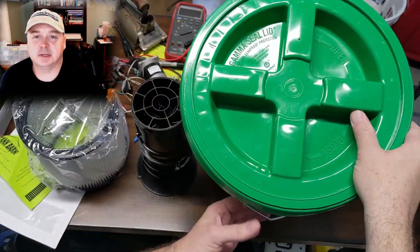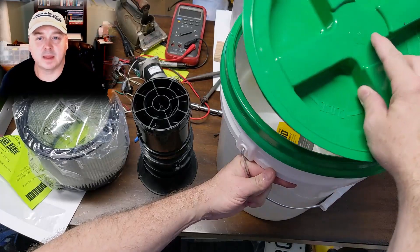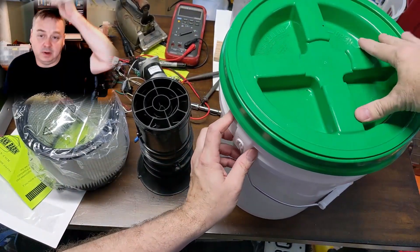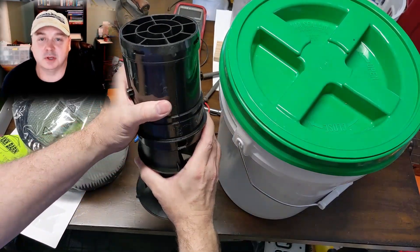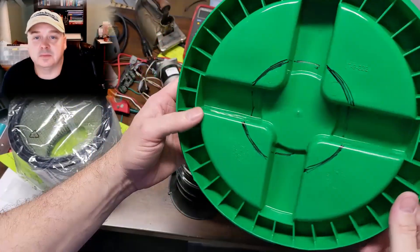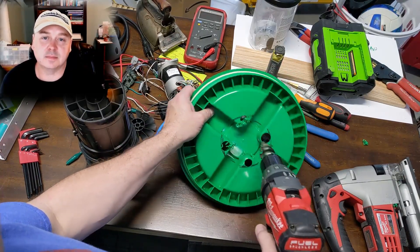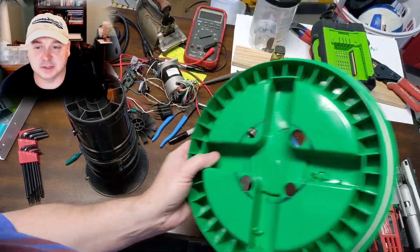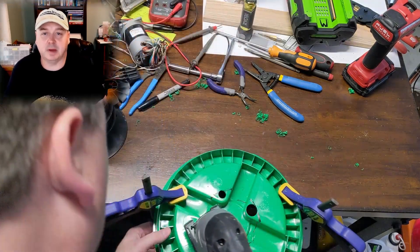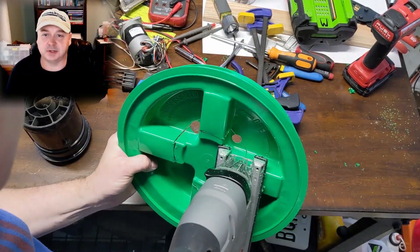I want to show you this bucket lid I purchased — it's a Gamma lid, a neat bucket lid with a seal that turns, tightens up, and has a nice seal. I thought it would be a really good application for this vacuum because we can take it off easily to replace the filter. This is just a regular shop vac filter I ordered to try. I've got the circle drawn out, I'm going to put four holes in the lid to go around with a jigsaw and cut that circle out — it doesn't take but a few minutes.